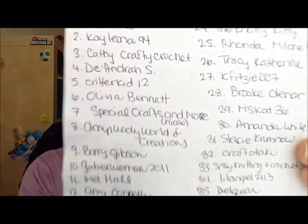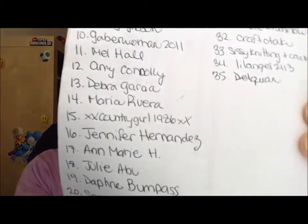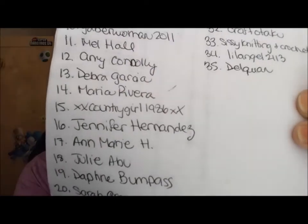The first winner is number seven, and that is Special Crafts and More, which is Nicole. Congratulations Nicole! I'll be sending you whatever package you pick — please let me know if you want the first prize package or the second. And the second winner is number 15, and that is Country Girl 1986. Congratulations, guys!